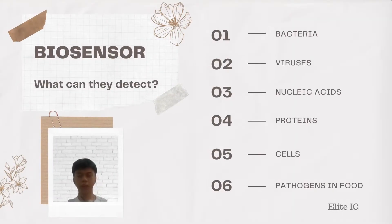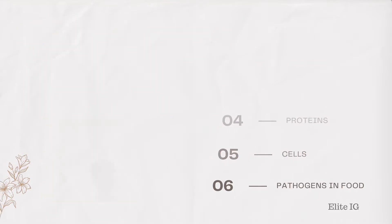What can a Biosensor detect? A Biosensor can detect bacteria, viruses, nucleic acids, proteins, cells that are associated with disease, and pathogens in food. In our watch, we are focusing on the detection of pathogens in the air.